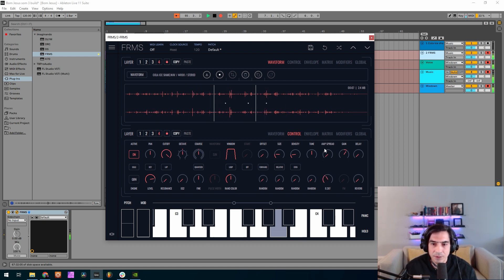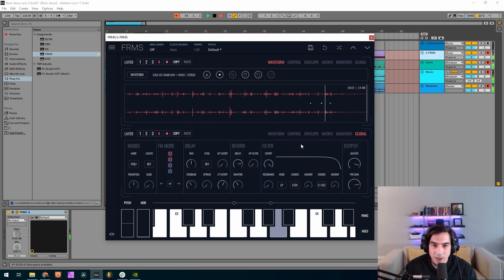I'll increase the rate — that changes too much. I'm gonna put a little bit of stereo spread, a little bit of reverb, I'm gonna reduce the decay on the reverb and increase the high pass filter.